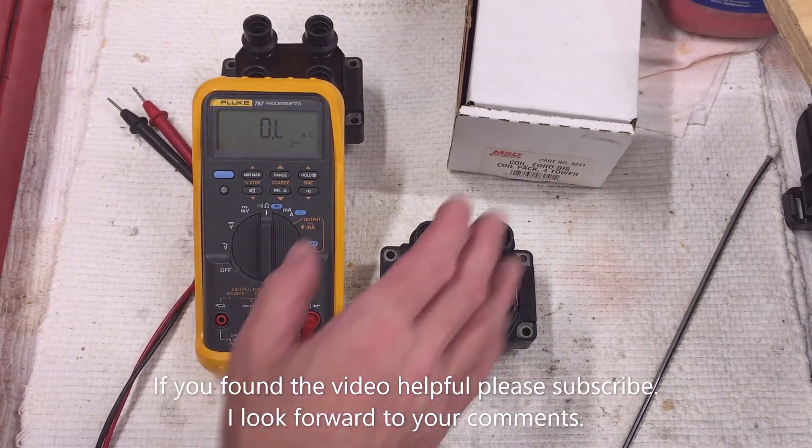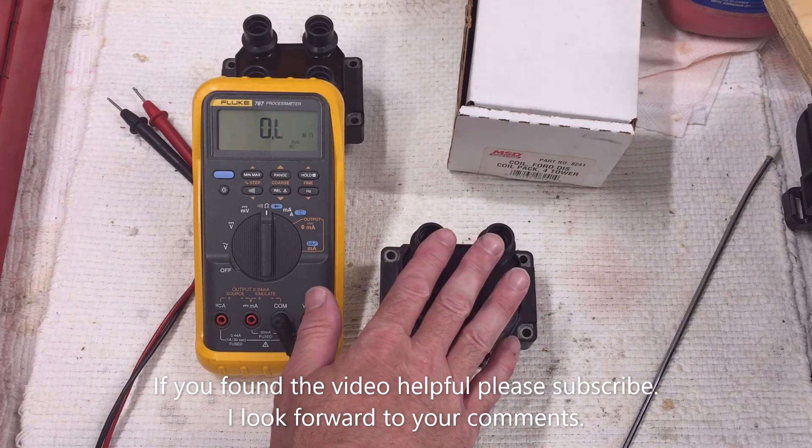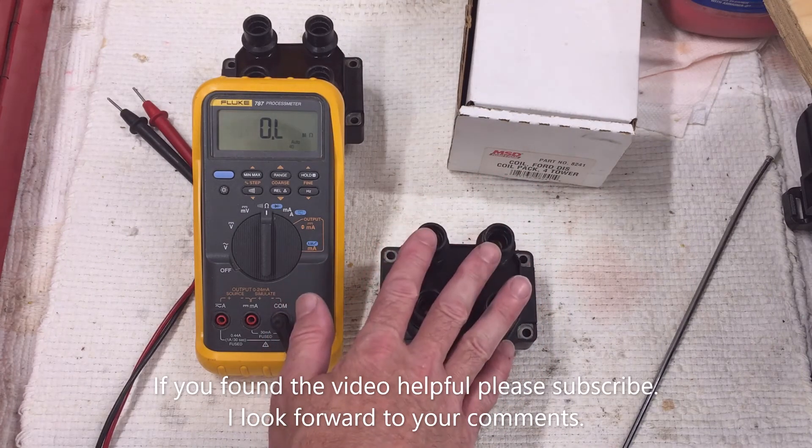That concludes the video. If you found this video helpful, let me know in the comments and please subscribe, give me a thumbs up — I look forward to your comments.